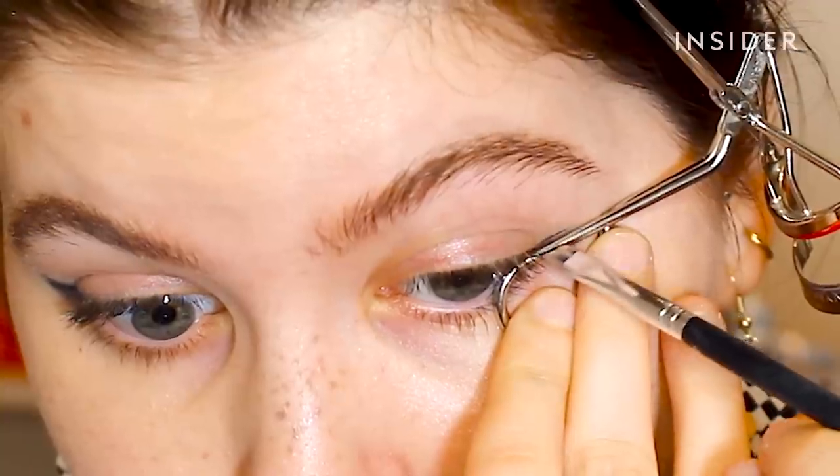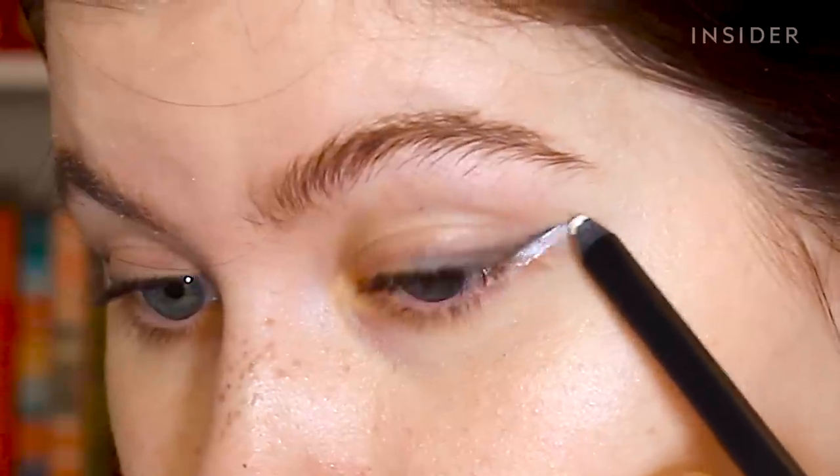The internet is full of makeup hacks, so I pulled three of February's most popular hacks to try for myself.